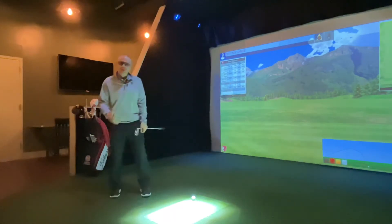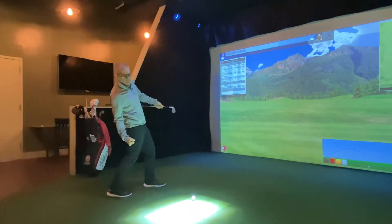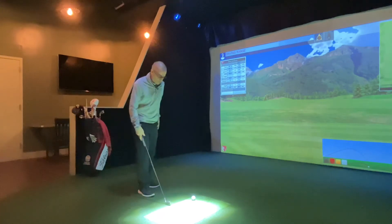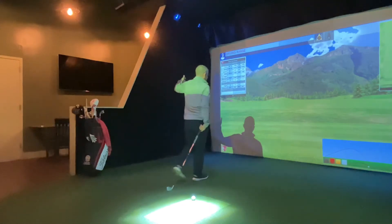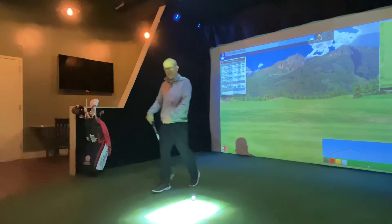Really good drill to help you with this idea of rotating onto the front leg and to get yourself away from hanging back during the hit. So for this drill, we're going to set up as we normally would, get our setup position, but as we swing through it, we're actually going to just walk down the fairway right after the shot. We're going to walk towards the target.